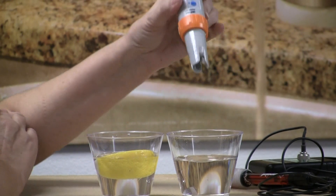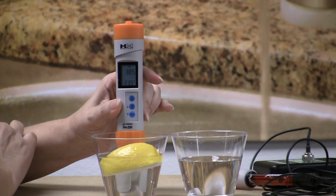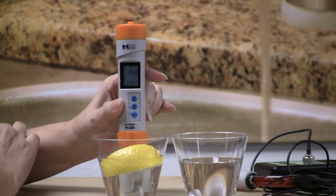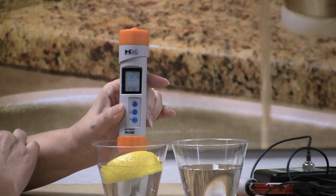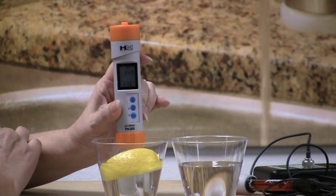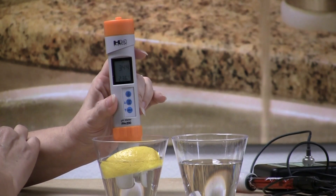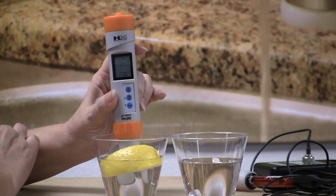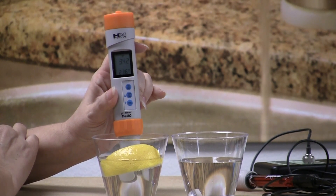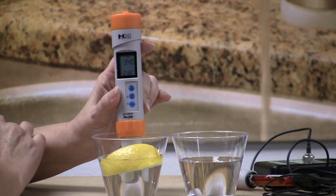And we're going to go over here to the one that has had the lemon in it and see what that is. Well, interestingly enough, it is not more alkaline — it's more acidic. And it's at a 3.51 at this point. That is not improving alkalinity in any way, shape or form. So that's a complete and total myth. I'd heard that one many times myself and always assumed it to be true. But it's kind of fun to just double check things out. And we have just proven that one to be false.